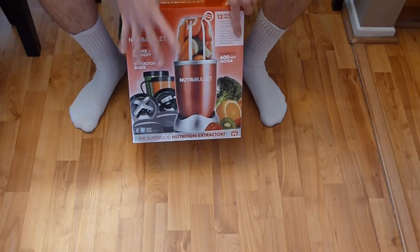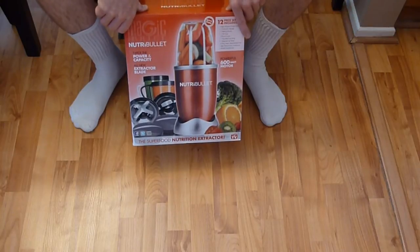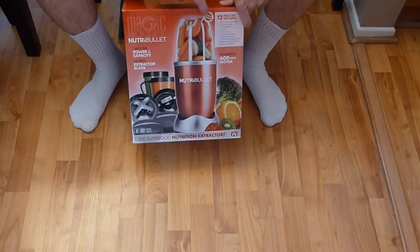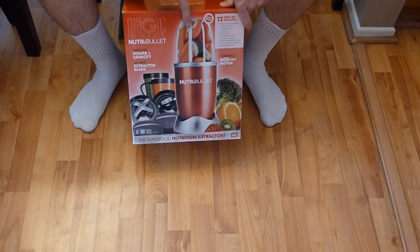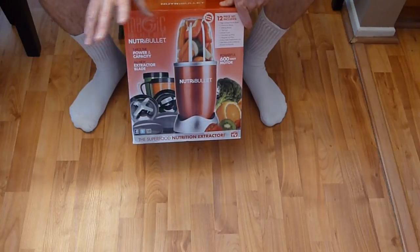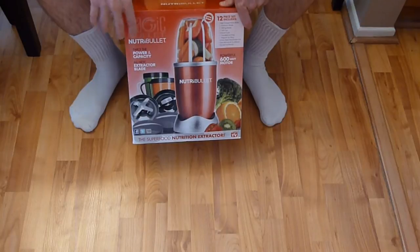This thing is super strong and powerful. If you want to get your hands on it yourself, look in the description box below. Right off the bat we can see this is BPA free, meaning the plastic won't leach weird chemicals into your system — that's a good thing.